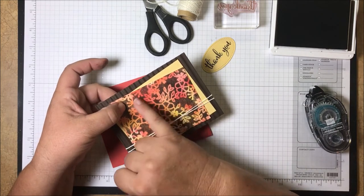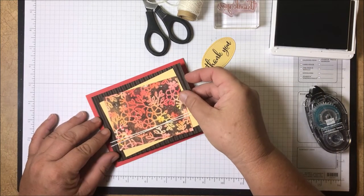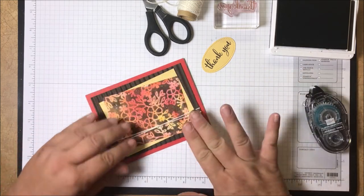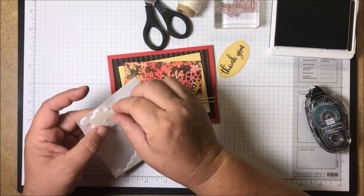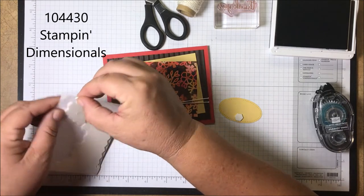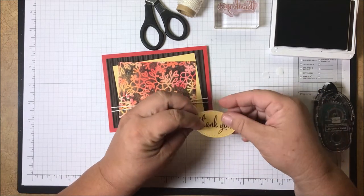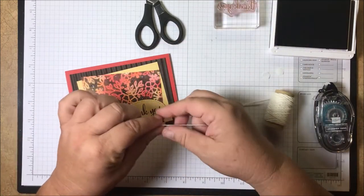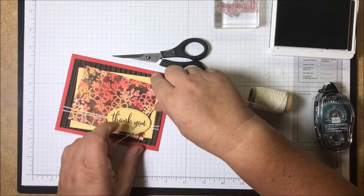What I did for my colors too is kind of look at the colors that were in the background — this is very close to Poppy Parade, and then there was some light yellow in there too, which is why I chose So Saffron. Then I'm going to stick my 'thank you' on with a couple of dimensionals. Because I don't want it to be stuck to the ribbon, I'm going to put the dimensionals on either side so that the ribbon will be down the center. Then the final thing I'm going to do is take my baker's twine again and just tie a little bow over on the side.